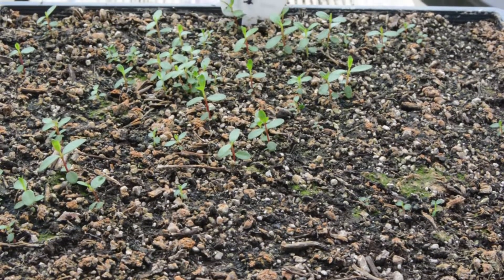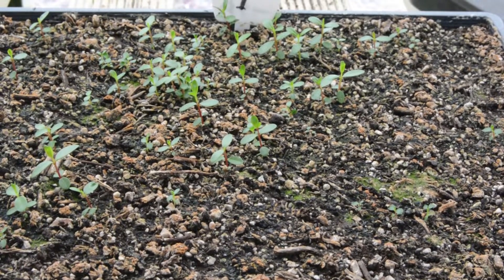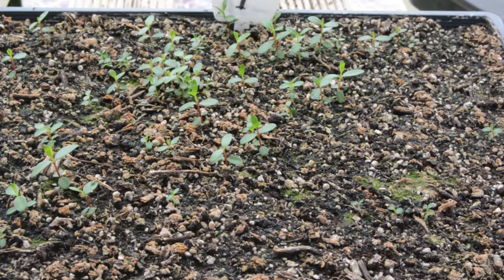We just need to leave these grow a little bit bigger, and the next time we see these plants we'll be potting them into individual pots.